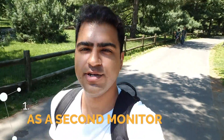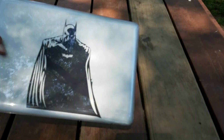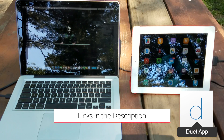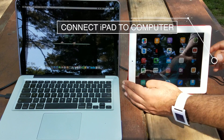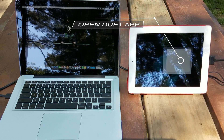The first thing you can do with your old iPad is use it as a second monitor. You can use any laptop, Mac or Windows, along with the old iPad, the iPad cable, and the Duet Display app. Step 1: connect your iPad to your computer. Step 2: open the Duet Display app.